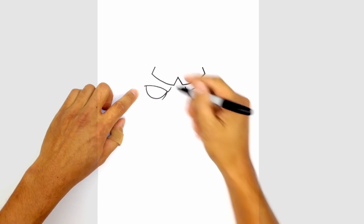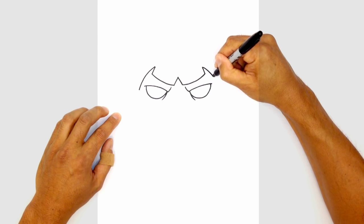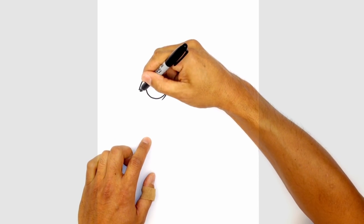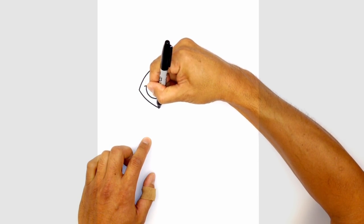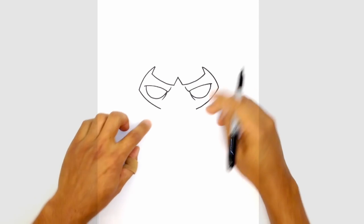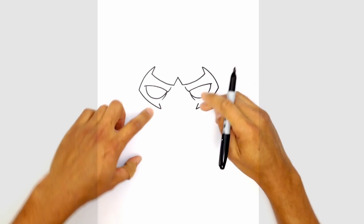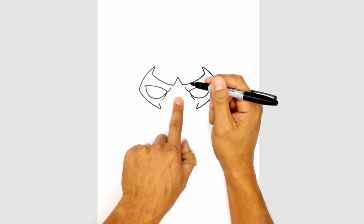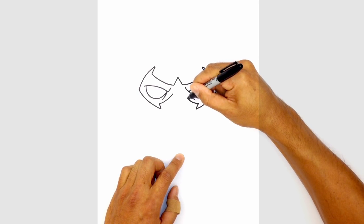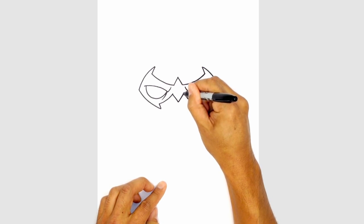Now we're going to curve down the side of the mask to the side of the head. I just want to curve down to the side of the left eye, then the right eye, making sure they're roughly the same height. Now we're going to curve down towards the bottom of the mask, giving it a little bit of a swoop up. Do the same thing on the right side, curving in. We're going to draw a straight angled line going in towards the eye on either side, then curve up and around the eye towards the center. We're going to leave a little gap to draw a V shape in the center, curving up on both sides and connecting those two points with a V down the middle.